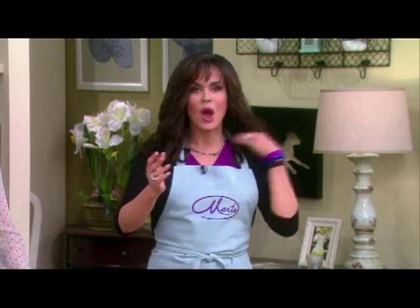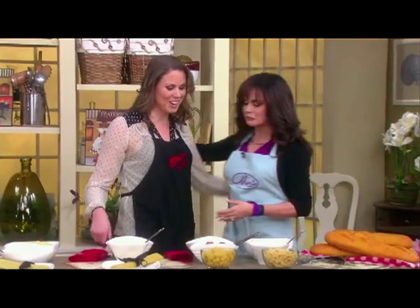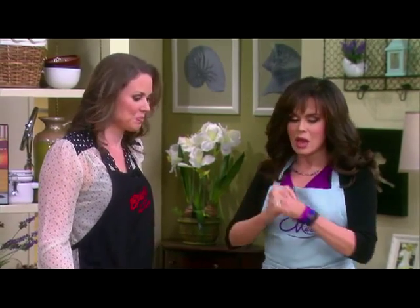Peanut butter and jelly, peaches and cream, hot dogs and ketchup — there are just certain things in life that are meant to be together. The same can be said for noodles. They have got to be paired with the right sauces, and here to show us the right way is Buca di Beppo Chef Emily Bishop. Great to have you back! We're talking sauces today and I like all sauces.